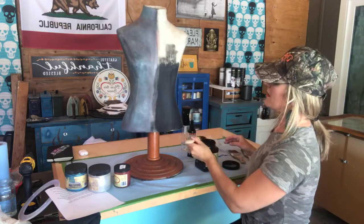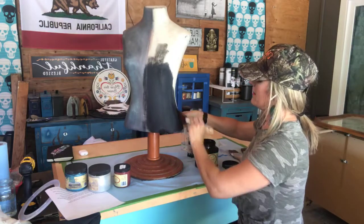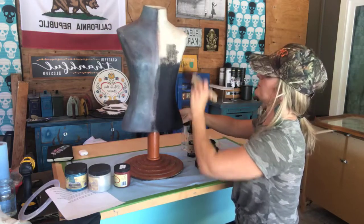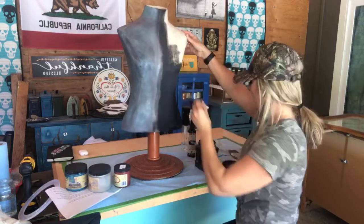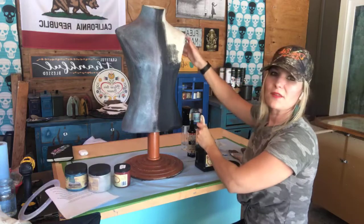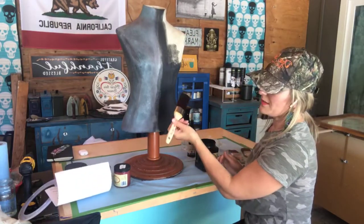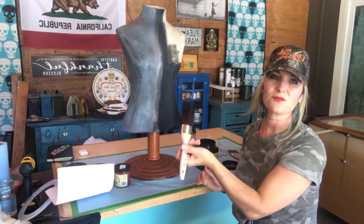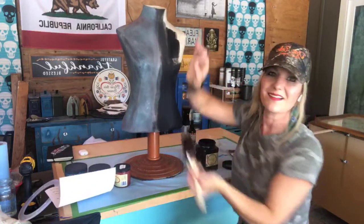Just going to get this first coat of paint on here and then I'm going to add Manatee Gray. I'll be putting Manatee Gray on and then blending in a couple of other colors. This, by the way, is the oval medium brush by Dixie Belle — it's a really good brush to get a pretty good coat of paint on there.